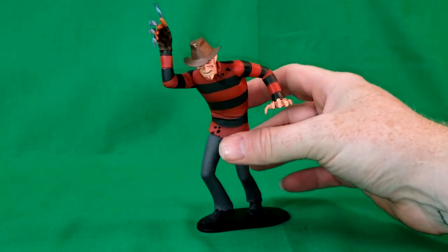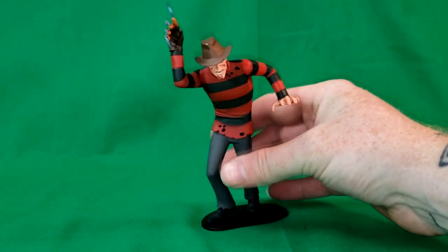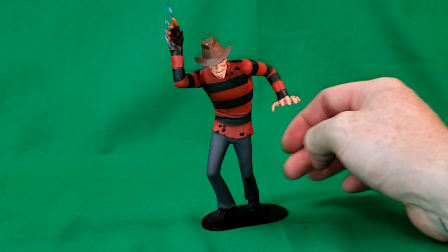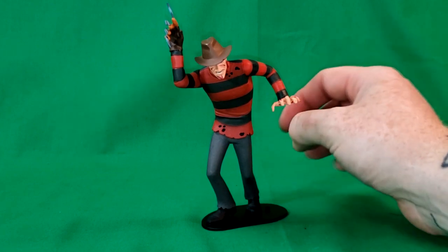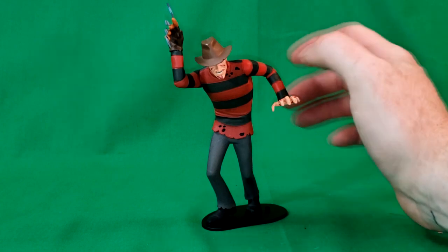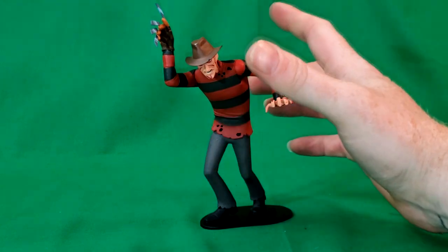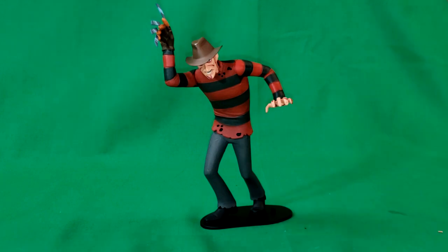Not a lot of articulation. He does come with a display stand, but you almost have to force the pegs into the bottom of his feet — the pegs are just slightly too big for the bottom of his feet. A good display figure; he's going to go along well with my other collectibles.